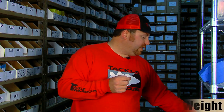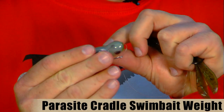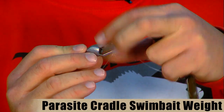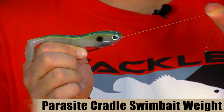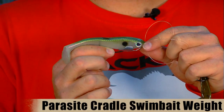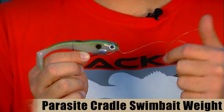The next item from Parasite is the Parasite cradle weight system. It's designed for soft plastics, but they work really well for hollow belly paddle style swim baits. It's a U-shaped weight with the Parasite clip attached to it. You run your line through the top like the other weight, then run your hook through the belly of the weight, and it allows a nice clean fit on the belly of the bait. Just like the other clips, it keeps the bait from sliding off the hook when fishing through cover or setting the hook, which is really important with expensive soft body swim baits. You can also take off the weight and slide on a heavier or lighter weight depending on how deep you want to fish the bait.